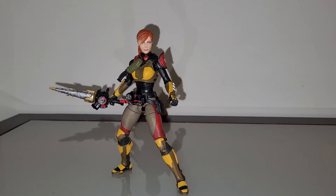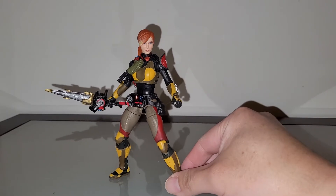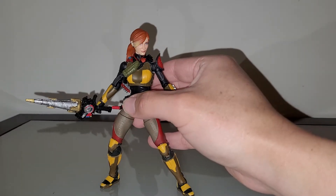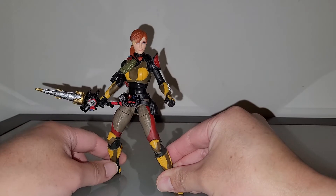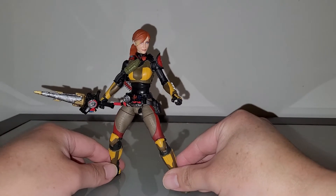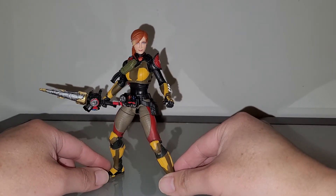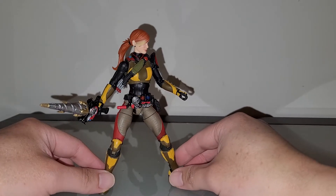Hello guys, welcome back to the Spicy Sweet Design channel. Here we go — we have a custom I just made for Rob using the Bandai Figure-rise Standard Kamen Rider Build model kit. I painted the accessories and added them to this GI Joe Scarlett figure, so she's now Kamen Rider Scarlett.